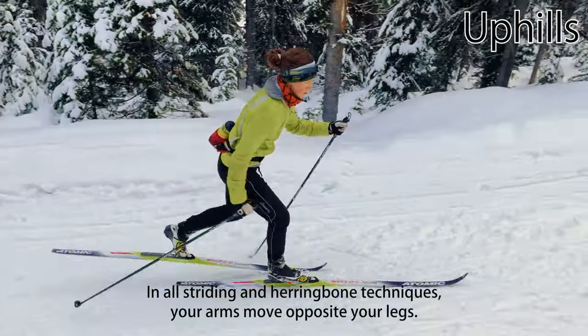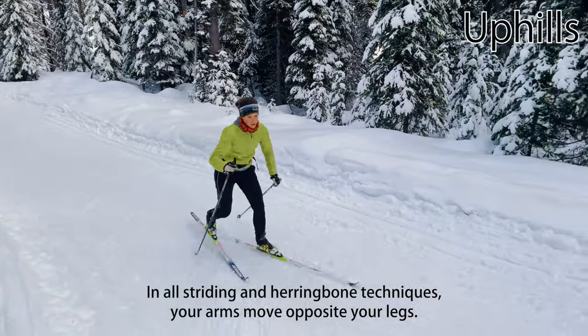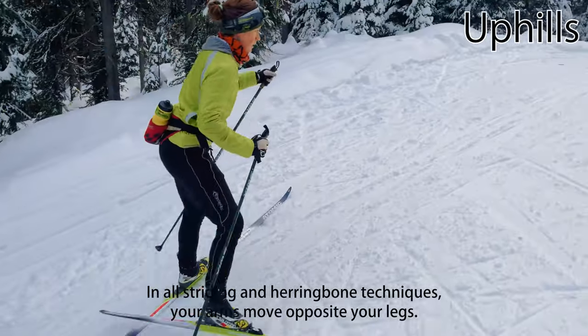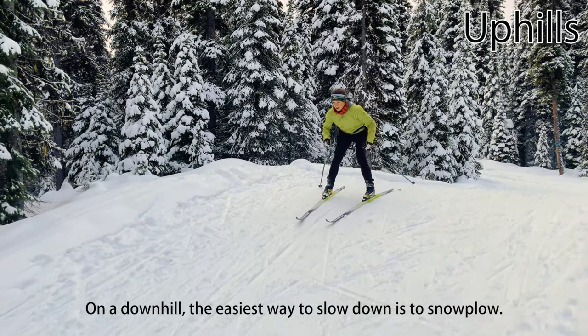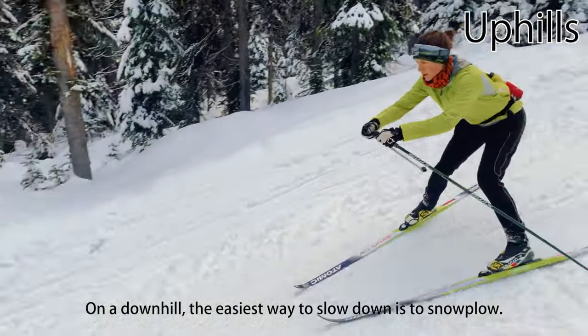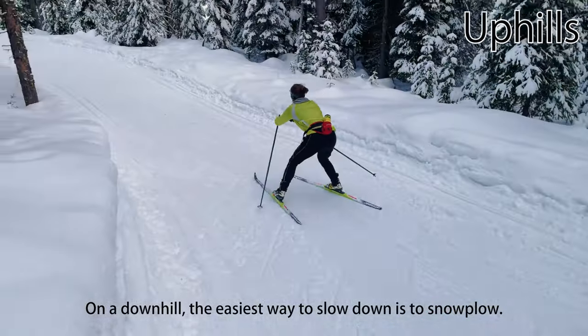In all of these uphill techniques, your arms should still move opposite your legs as in normal striding — left arm forward when your right leg goes forward, etc. When going back down a hill, the easiest way to slow down is to use the snowplow or pizza slice technique familiar to beginning downhill skiers.